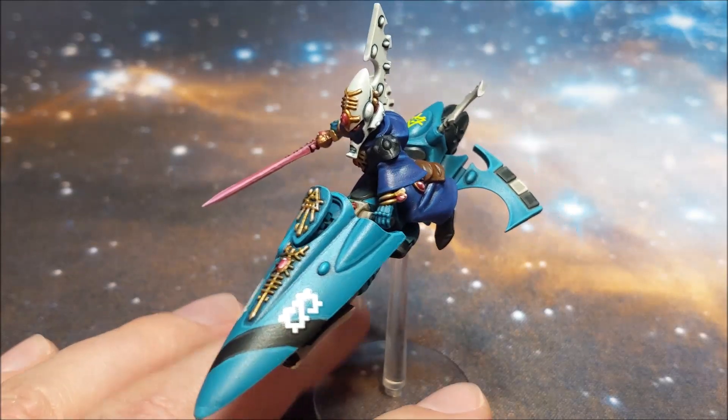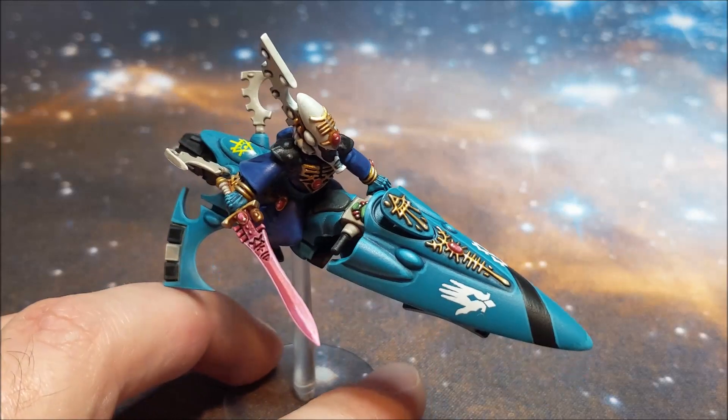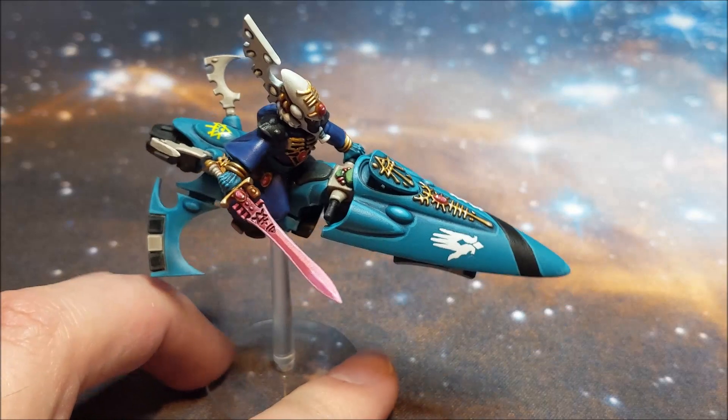So this is the last model in the force to round out my 1750 army, which is obviously a Farseer on his little jet bike.